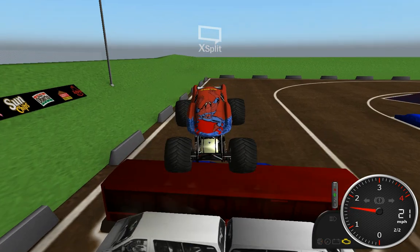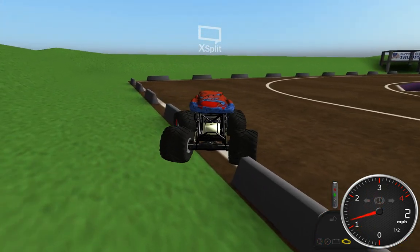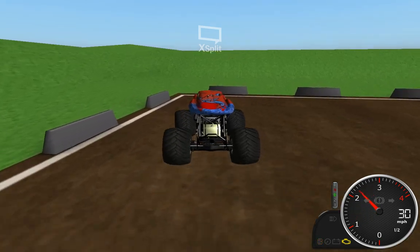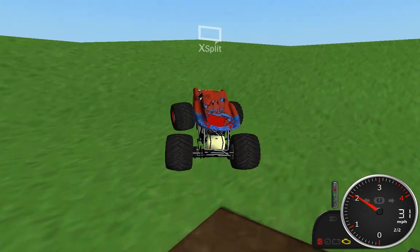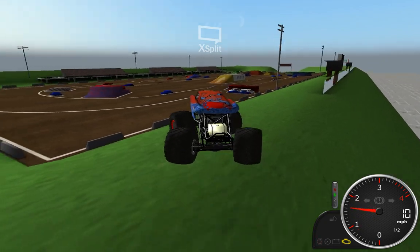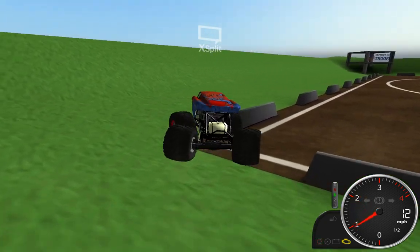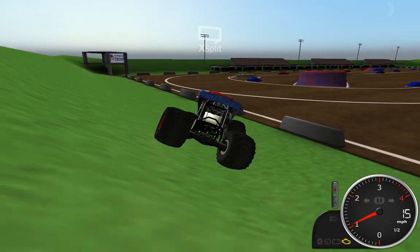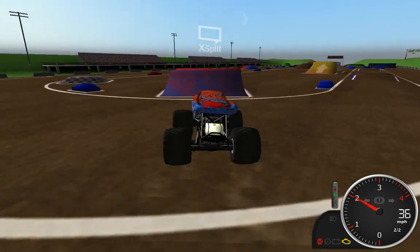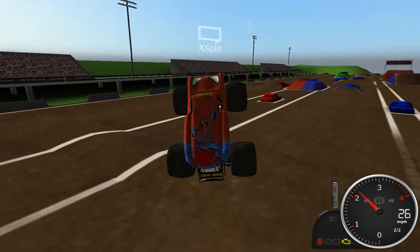Sway bars seem to be holding up on this truck rather well, so that's kind of good. Into the barricades. You can even go up here on these hills - not that there's really anything to it. Let's see if we can get back in here. We'll be right back.